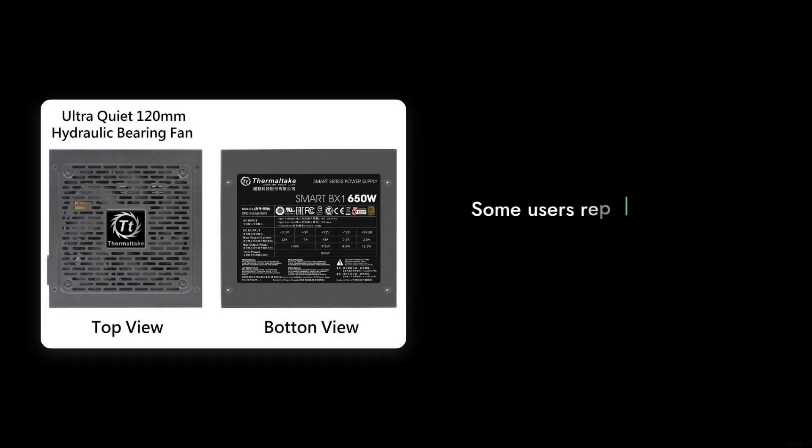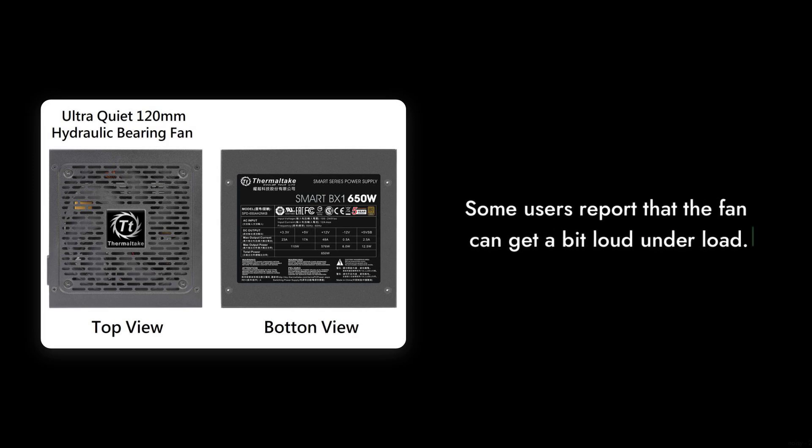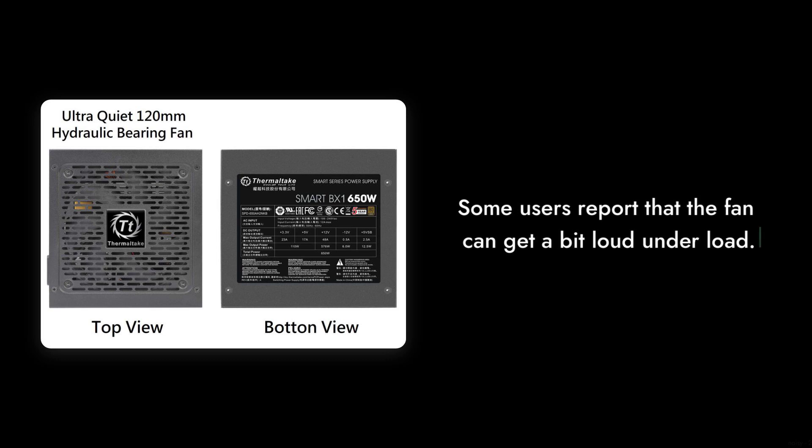Reason number 5: Noisy operation. Although it features a 120mm fan for cooling, some users have reported that it can get a bit loud under load. If you value a quiet environment, this might not be your best option. It's like having a neighbor who loves to blast music at all hours.